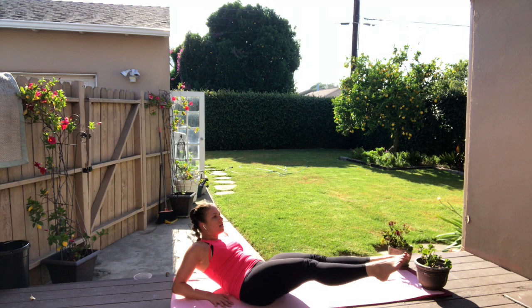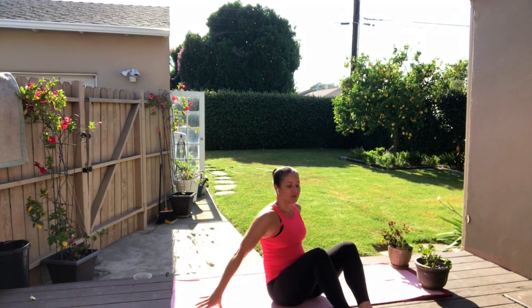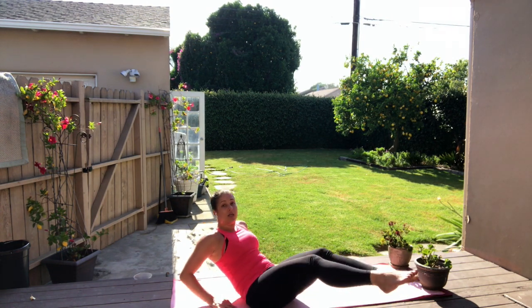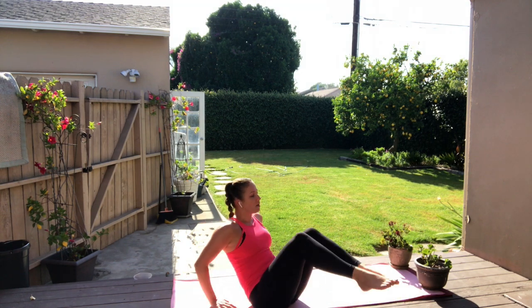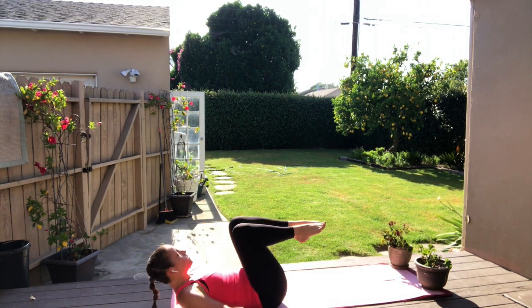Both legs — curl in and out, curl in and out. Inhale, take it out, curl in, take it out, and in. Keep going, lengthen, and exhale. Inhale, exhale. You have four, three, two, last one. Lay all the way down. Back releases to the floor. Legs up to the sky. Hip curls — push up, push up. Lengthen, lengthen. We have two rounds of this. Hips lift — three, feet lifting them, two, last one, up.